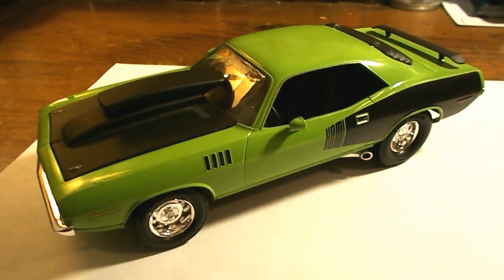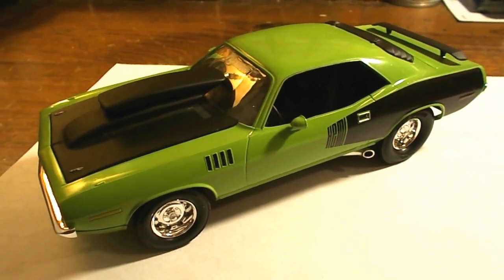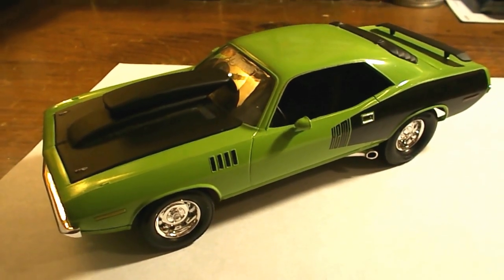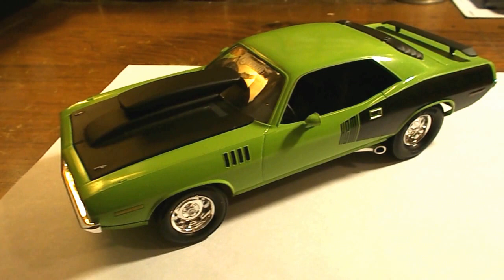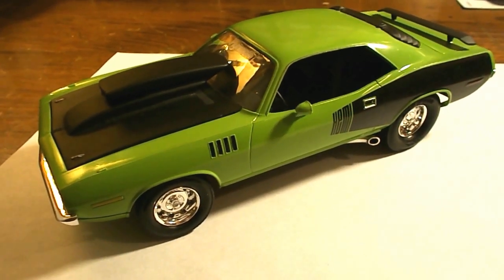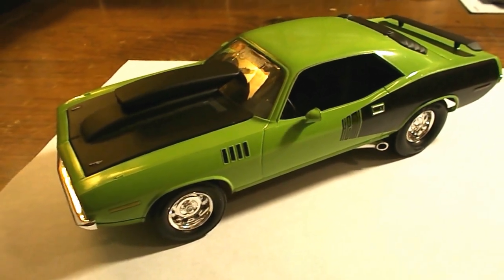I was looking through a book on how to draw cars and there was a picture of this exact car, but it was the plum purple. The only thing I don't like about the purple is it kind of hides the Hemi decals on the side because they're both dark colors. So I went with the Sublime Green instead, but the photograph was this exact car.